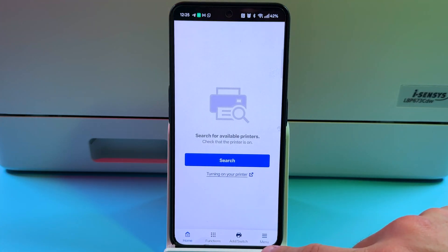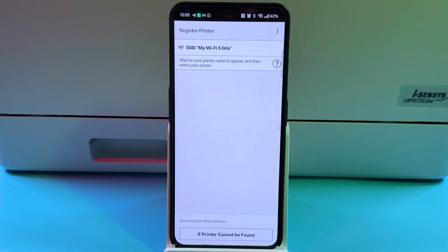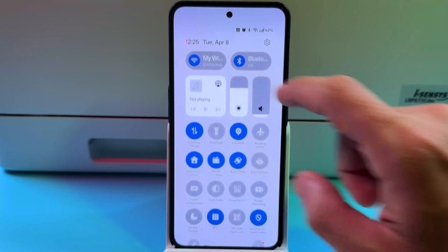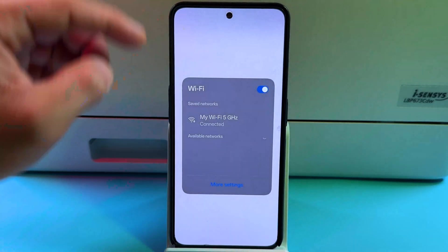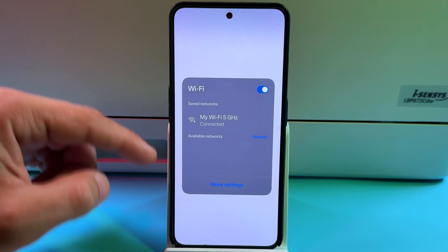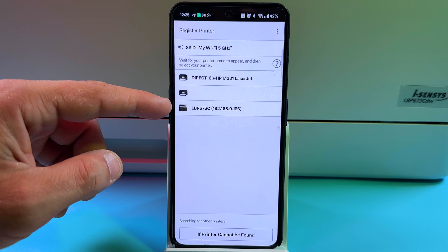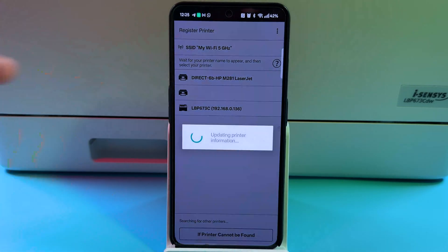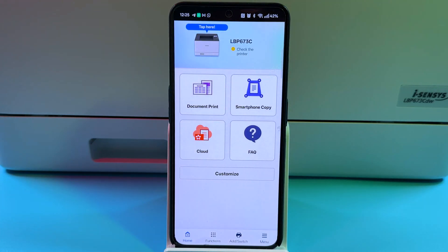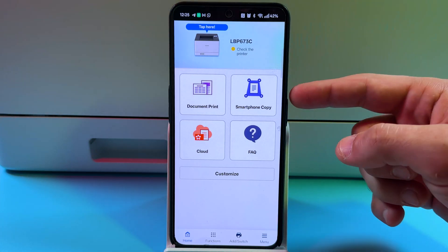On the home screen tap on Add/Switch, then tap on Register Printer. Make sure your smartphone is connected to the same Wi-Fi network as your printer. You can use the 5 GHz band as well — the point is to be connected to the same Wi-Fi router. Your printer will appear in the list, so tap on its model name and wait. Your printer is now added to the system.